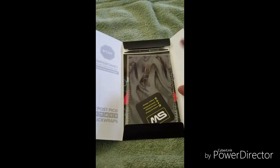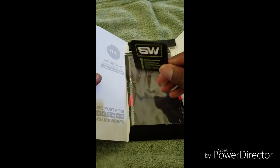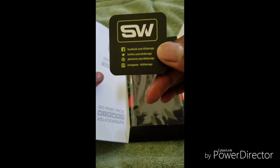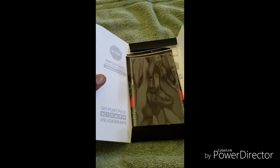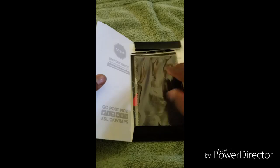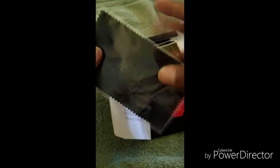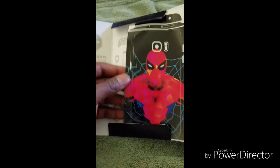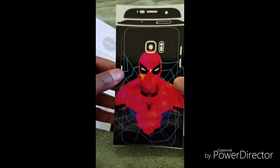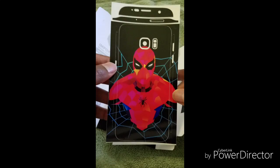On the little certificate there's a QR code on the back and that does bring up instructions, but it only brings up the general instructions about the skin that you apply using liquid. Since there was no liquid, this is just a dry installation, so not too hard. And in the package we have the microfiber cloth.